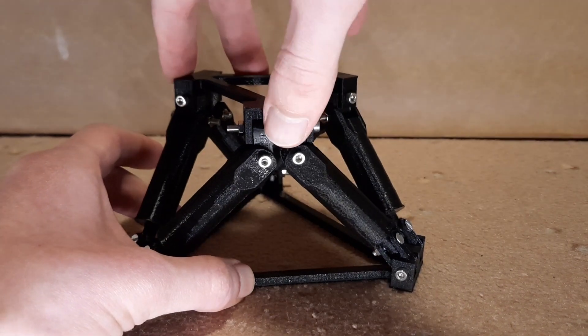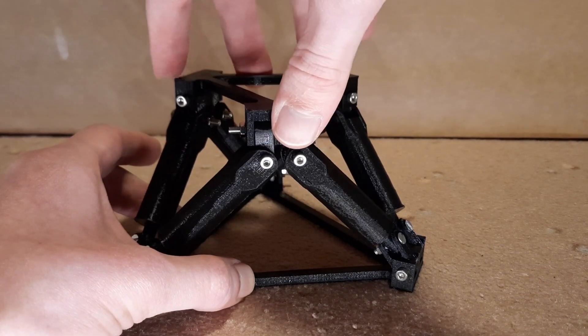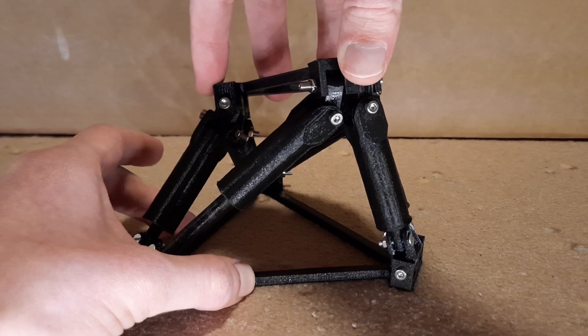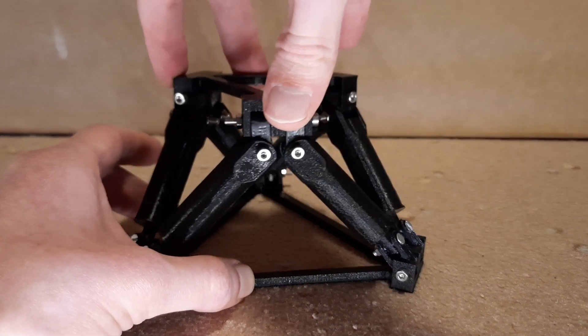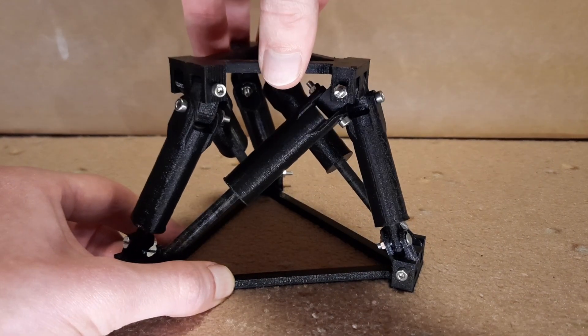Even if it seems impossible at first, only one cylinder can be extended by itself, which makes this weird movement. But my favorite movement remains twisting the platform by driving every other cylinder.